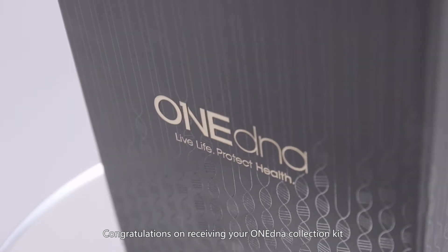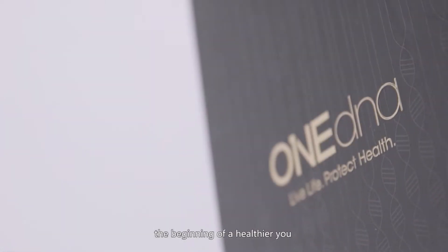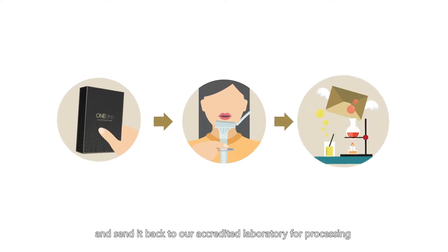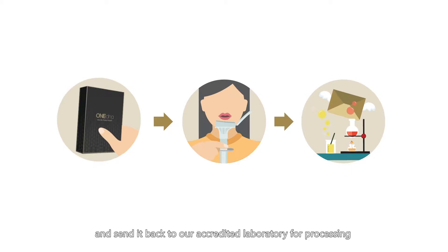Congratulations on receiving your OneDNA Collection Kit, the beginning of a healthier you! This video will show you how to prepare your saliva sample and send it back to our accredited laboratory for processing.